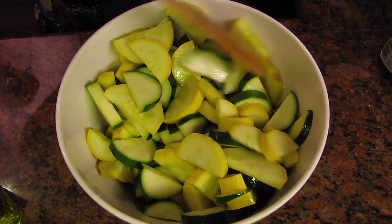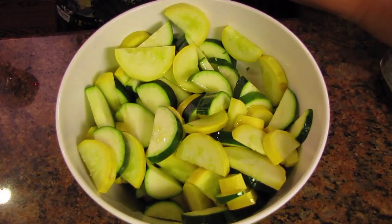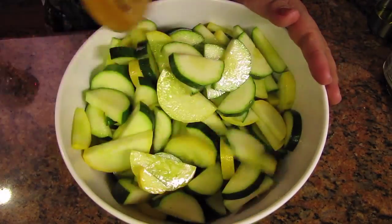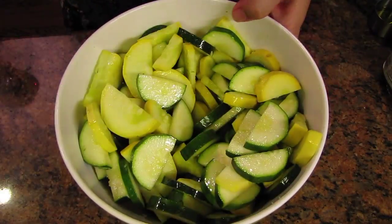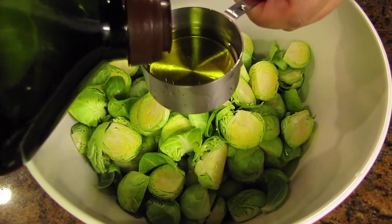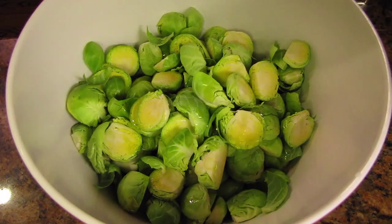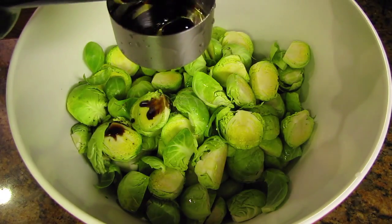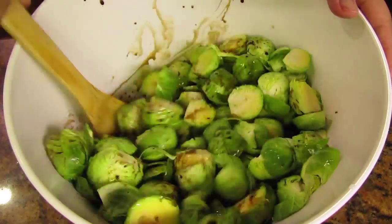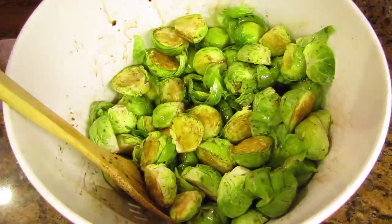Next take your zucchini and squash and stir in about two tablespoons of olive oil. Here I have a quarter of a cup and used half of that, so that's one eighth of a cup. One quarter of a cup equals four tablespoons; one eighth of a cup equals two tablespoons. Next I also added two tablespoons of olive oil to my brussels sprouts. I also added two tablespoons of balsamic vinegar and gave it a toss. While tossing I noticed I needed a little bit more olive oil so I added two more tablespoons.